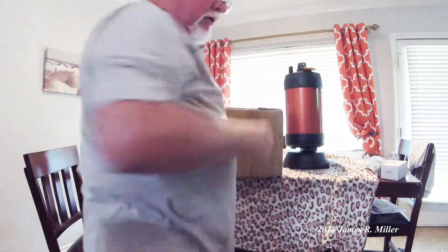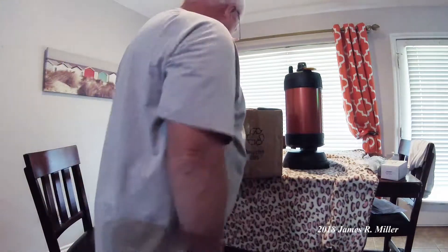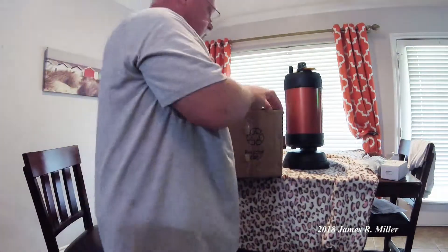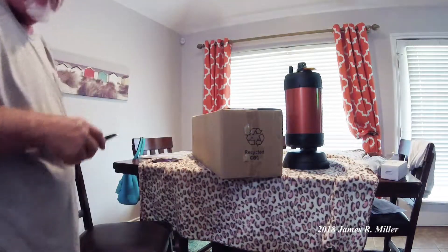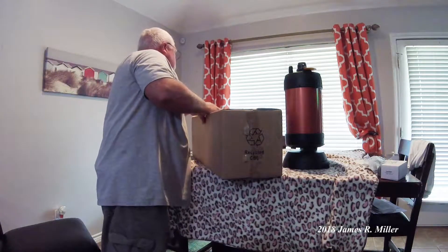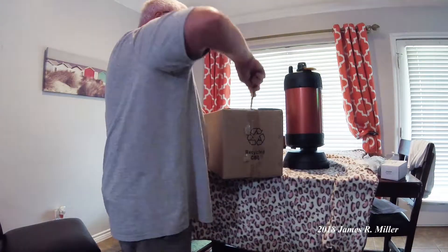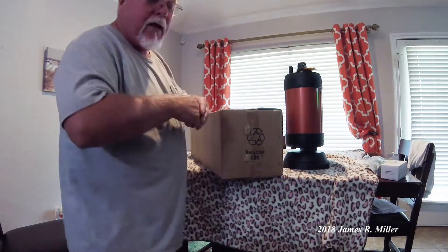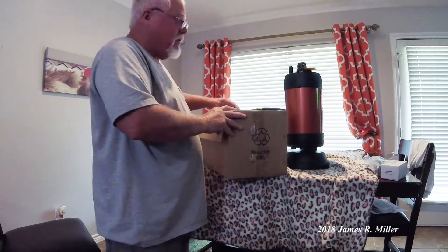This box here is the last box that was inside the box that was inside the big box. We're going to open this box. I have a suspicion that inside this box is the tripod that the telescope sits on. So we will see. I'm so excited about this. I didn't mention I'm 64 years old and I've never had a telescope before.